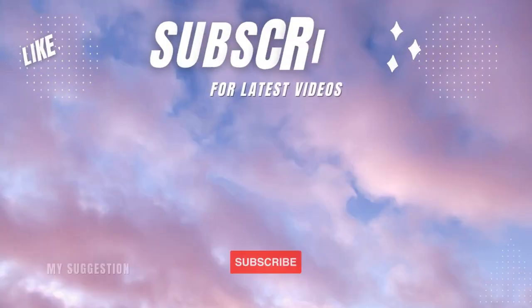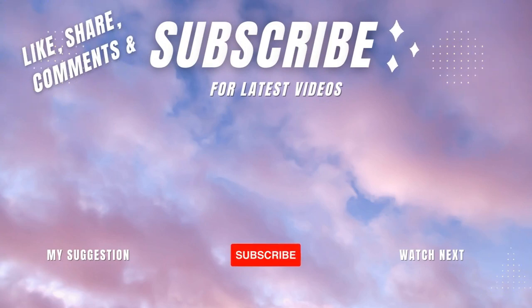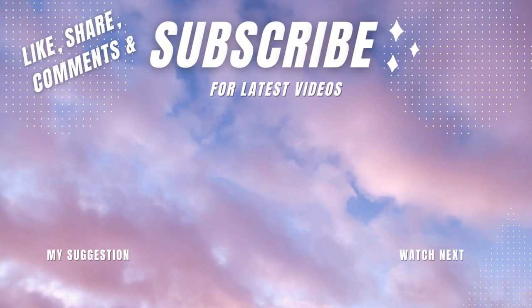Thanks for watching this video. If you liked it, don't forget to like and share it with your friends and family, and write your comment about this video. You can also check out our new videos.